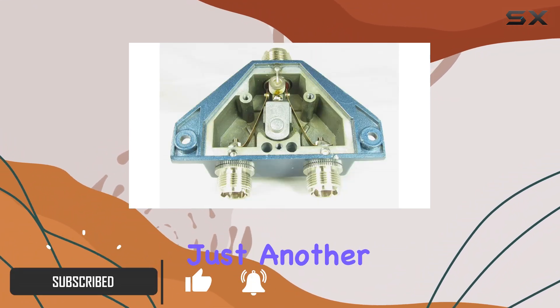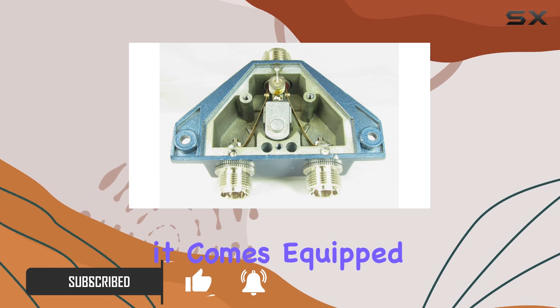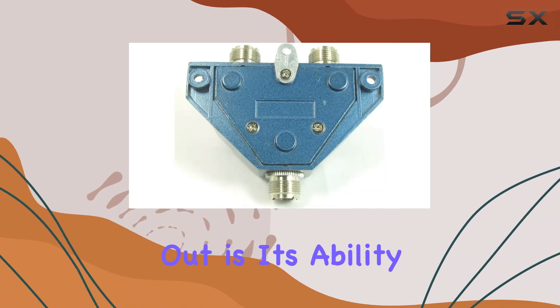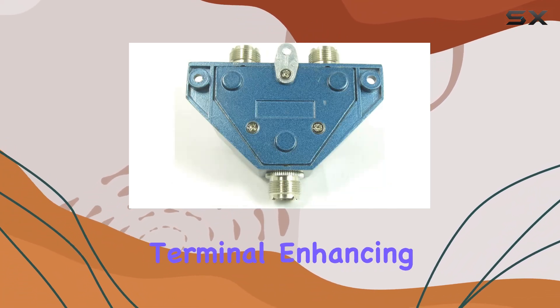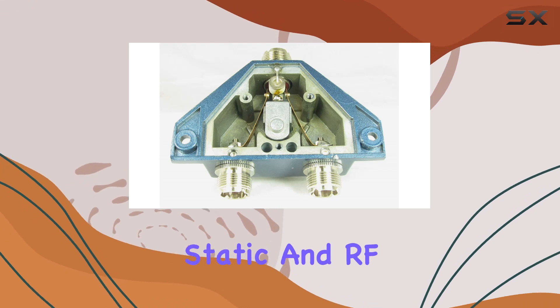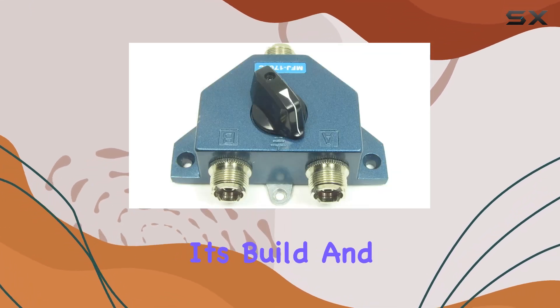This unit isn't just another antenna switch — it comes equipped with a unique center ground protection system. What makes this feature stand out is its ability to automatically ground the unused terminal, enhancing the overall safety and efficiency by providing static and RF protection.